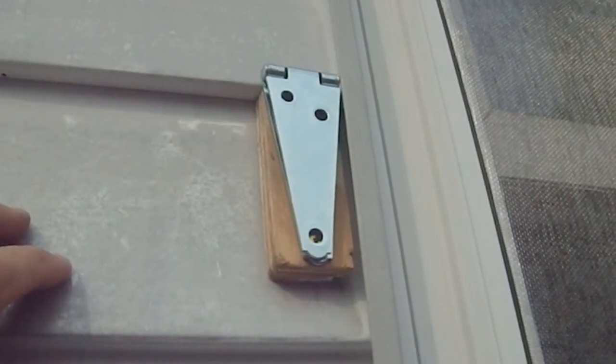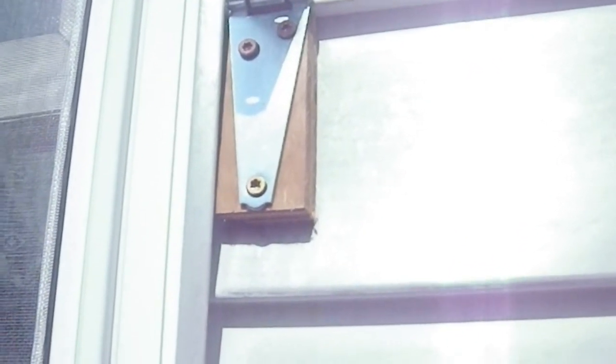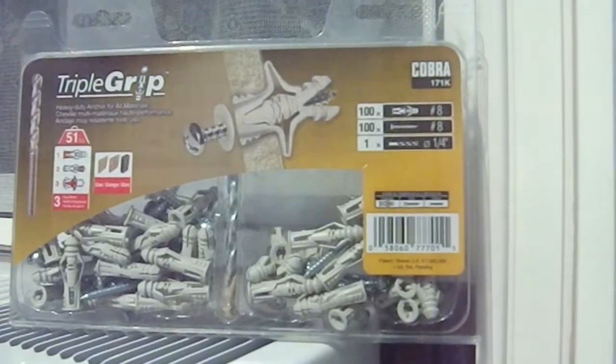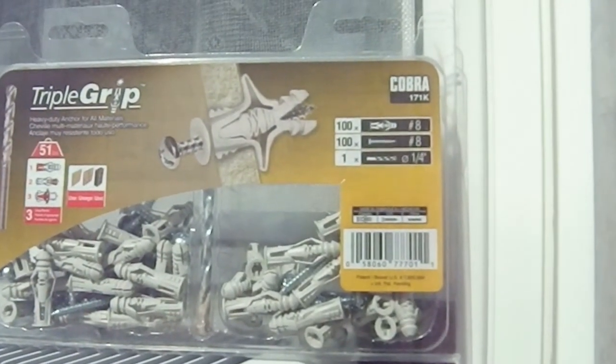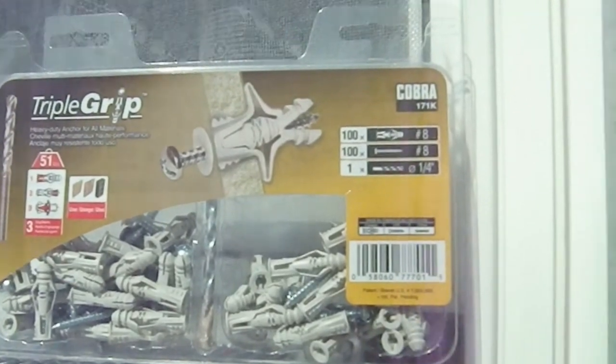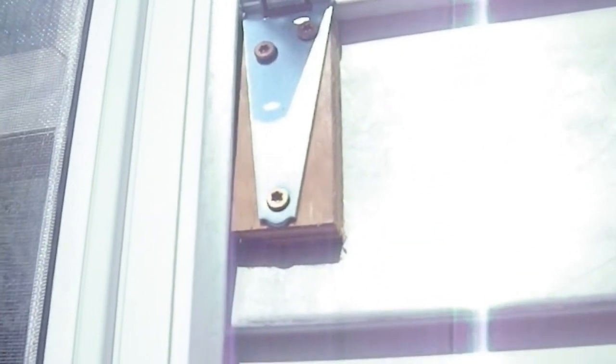Hopefully next week we'll be able to finish this project. We're back. As I pointed out last time, these top two screws are not doing anything. My wife suggested I try anchors and that's not a bad idea. So I'm going to remove the top two screws and leave the bottom one in place because that one is actually doing something. Boy is it bright out here — I'm not a big fan of sun.